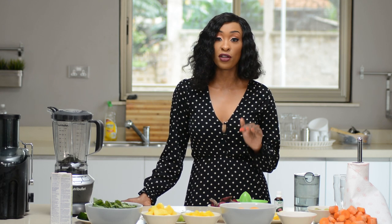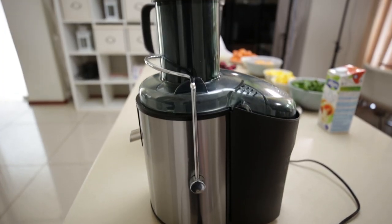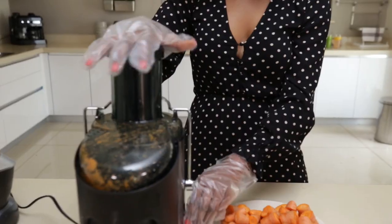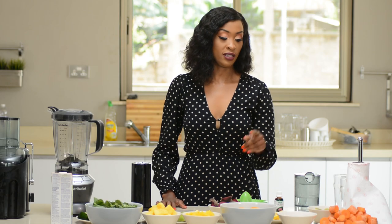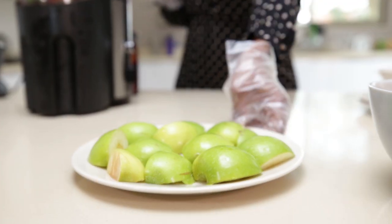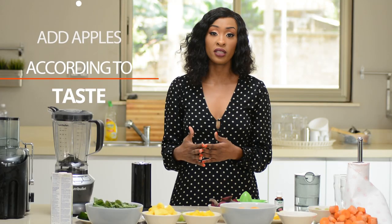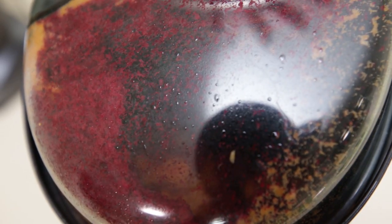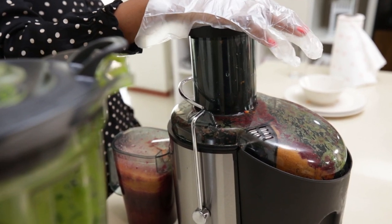I don't normally take juice — I'm more of a smoothie fan — so I take this maybe once or twice a week. I usually start with the hard vegetables first, so I'll put the carrot in the juicer and collect the juice, then follow with the ginger, cucumber, apples, and beetroot. I taste it and if I feel I need more apples I'll add them — no need to suffer and drink something bitter.